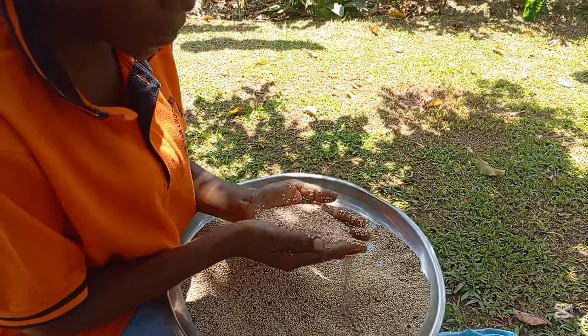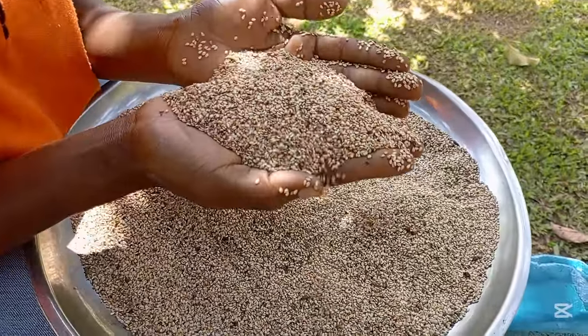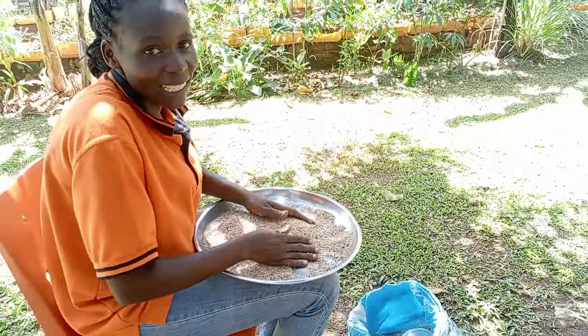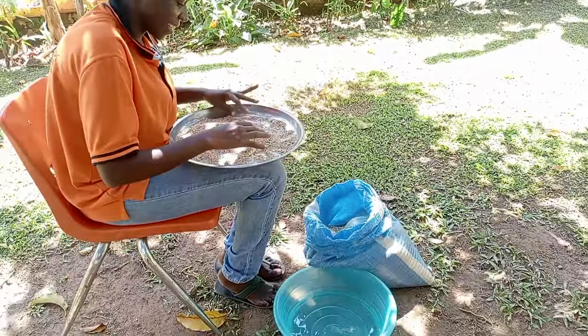It has to be white, but this one is not very white, you can see. But today I am going to clean it, wash it very well, then I will make simsim ball.